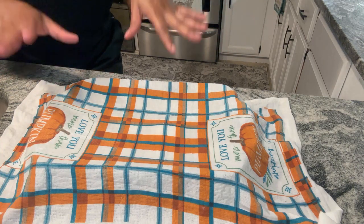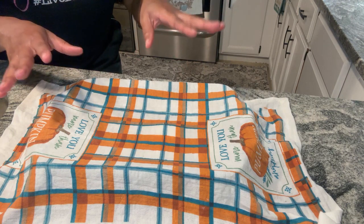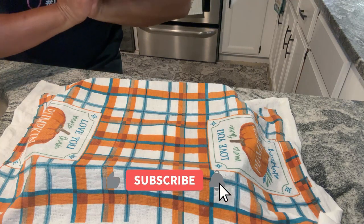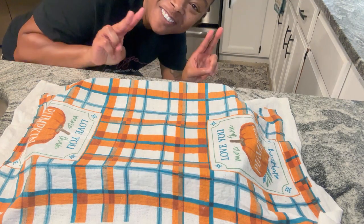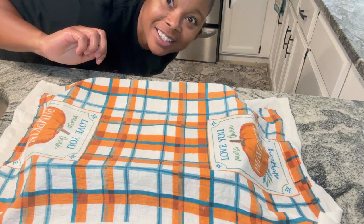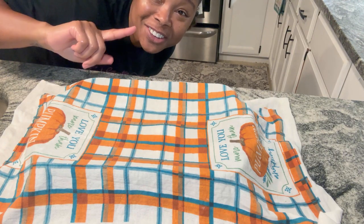You all ain't going to see my face for the rest of this video because my phone is plugged up and charging. Remember to like, comment, share, and subscribe. Thank you for coming — bye! Love you guys, peace. See you all tomorrow. Tomorrow you'll get to see the finished product with a bowl of chili. Love you, good night.